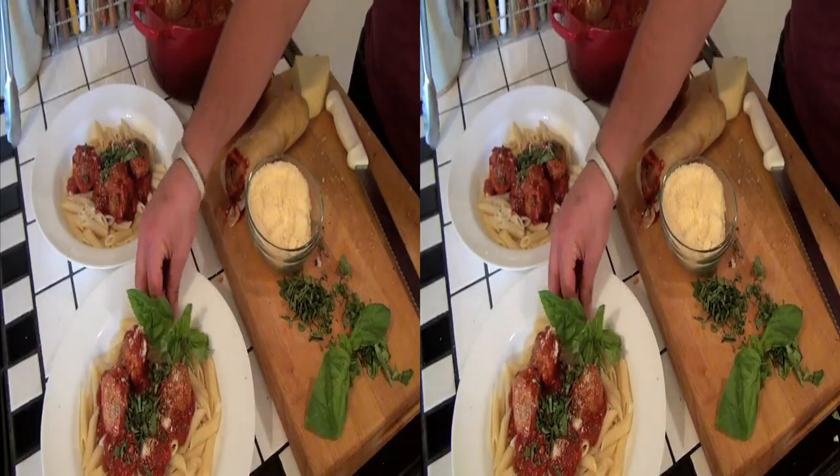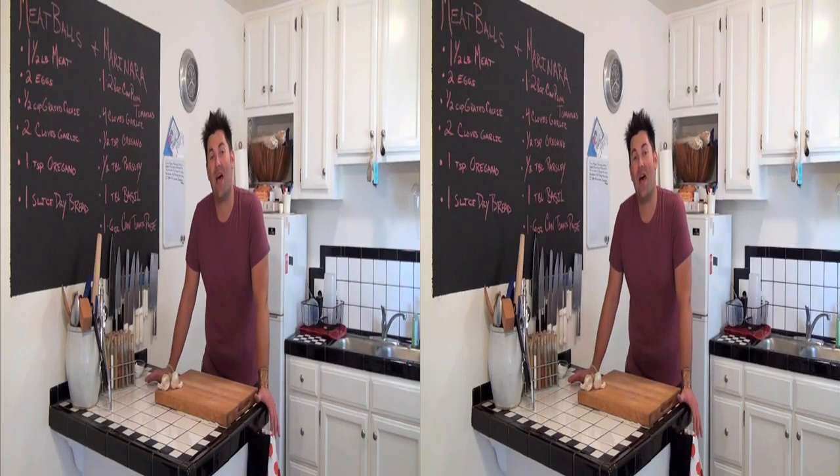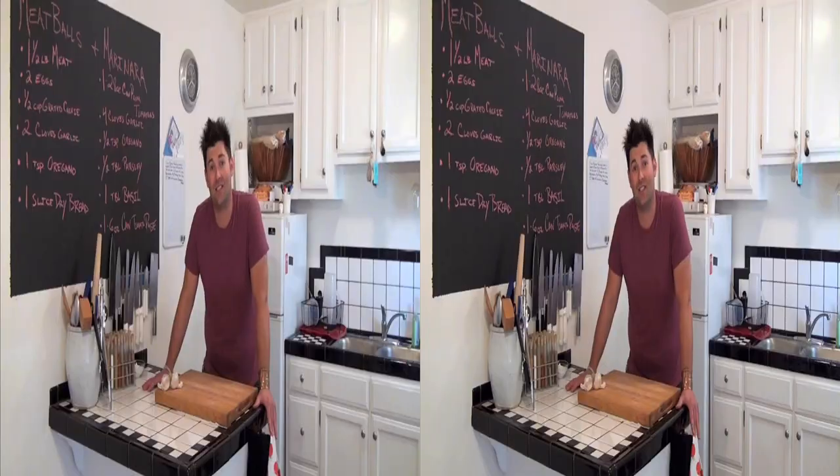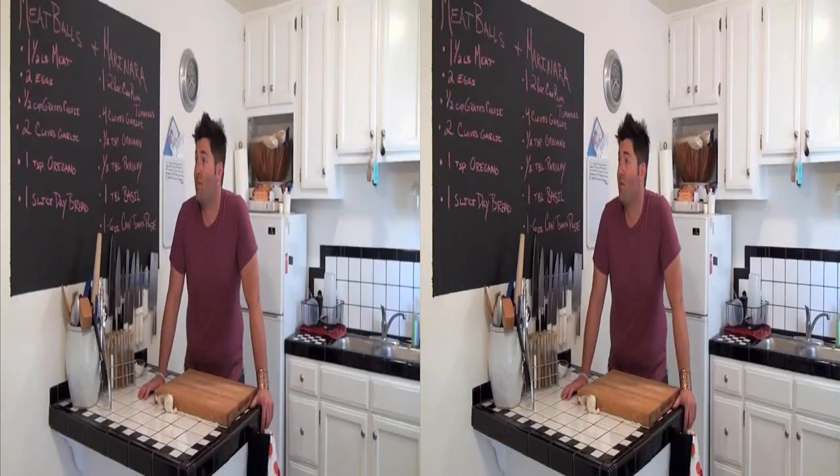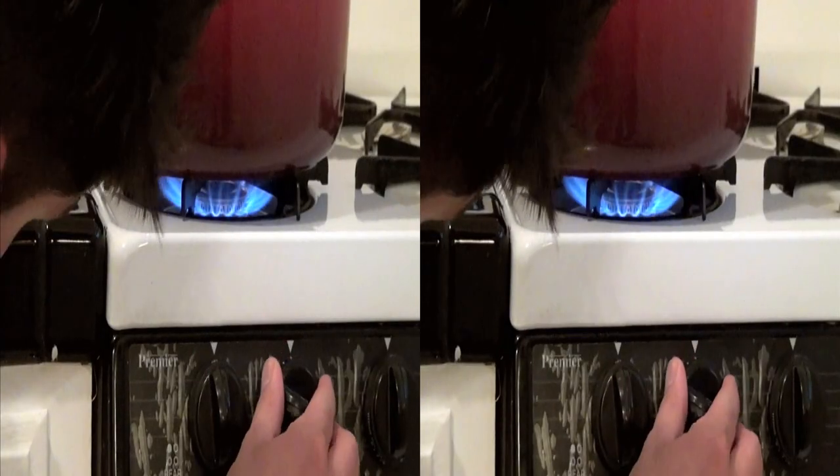Quick, simple, and delicious. This is Fire Knives and Food. My name is Matthew. I'm here to teach some basic cooking skills, basic knife skills, and basic everyday skills for the single man. I got a girl coming over in about 40 minutes. Let's get started.